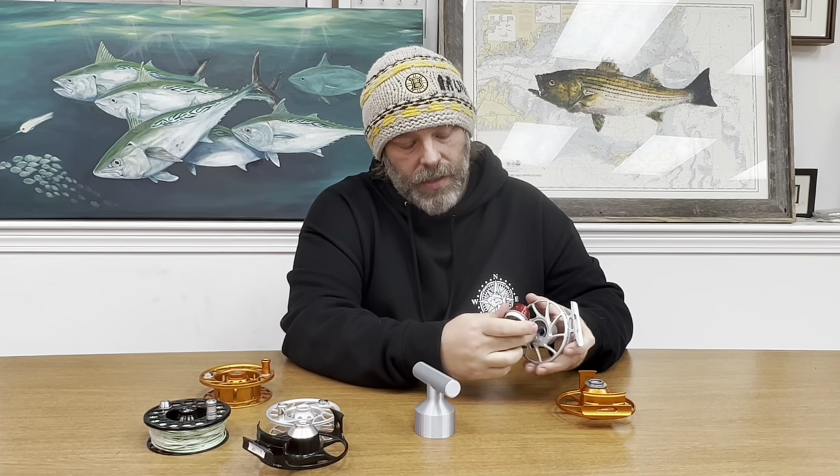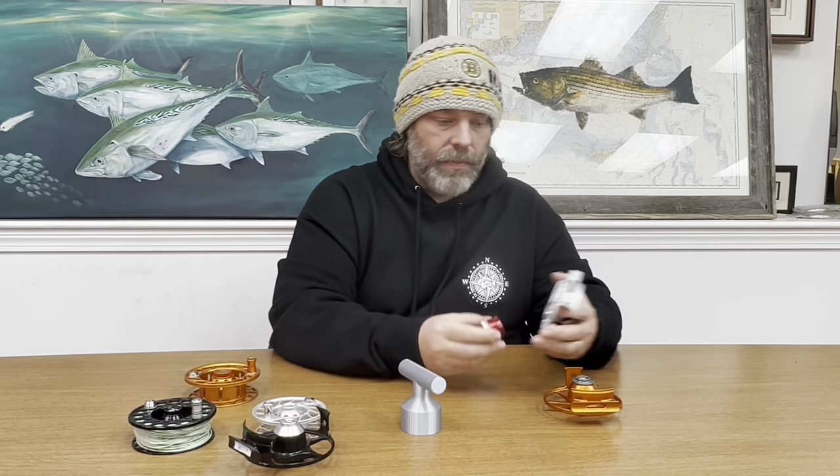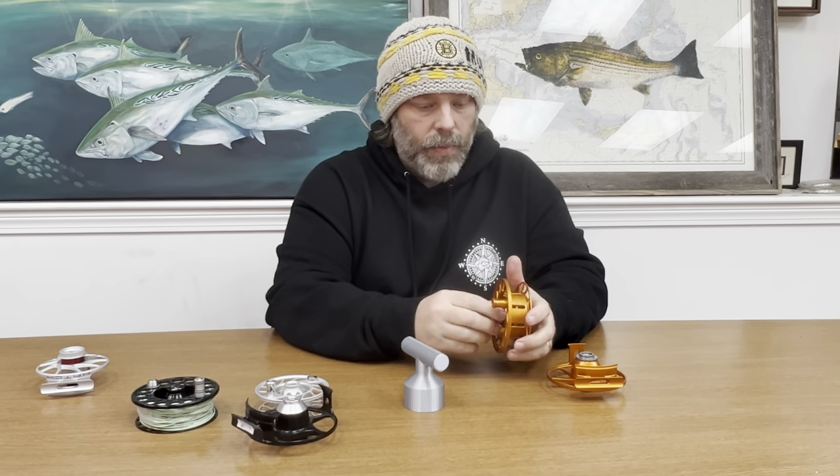Versus just the small single o-ring that was on the previous Hatch reels — and like I said, we hardly saw any problems with water getting in on those. Now they've made it bombproof. They kept the same style with the knob where you can get a wrench on each side in case the knob ever loosens up.